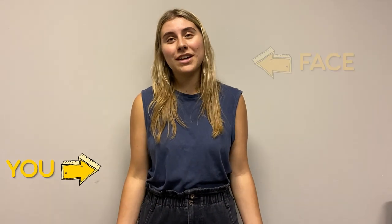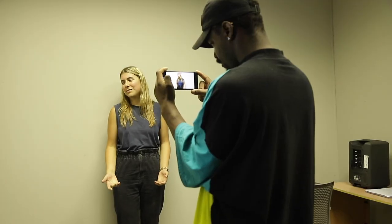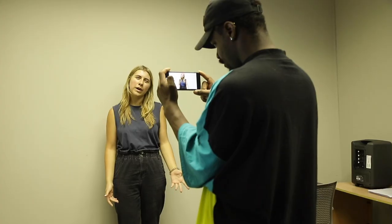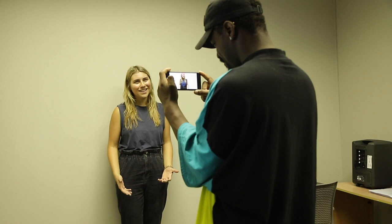Lighting is important. Make sure we can clearly see you and your face. Best bet is to face a window for natural light. Have no bright lights behind you so that you don't become a silhouette. Try to avoid having a light directly above you to avoid shadows on your face. Make sure lighting is in front of you, even if above. Keep yourself completely in the light so that no part of you is in a shadow and not visible on camera.